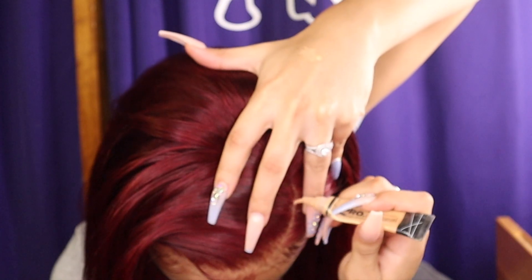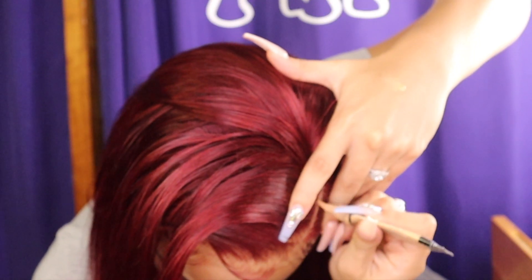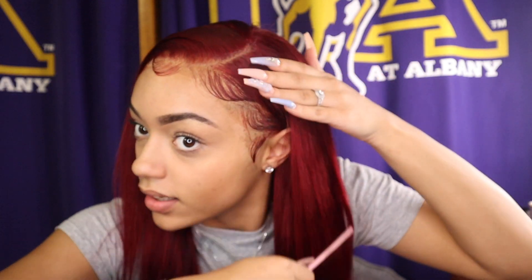I forgot to add concealer to the part — I'm bugging. Compared to my last install, this is so much better. My last install was the pink hair and after I filmed that video it just wasn't it. You guys see the part now? I just finished adding concealer and that definitely helped with the part.